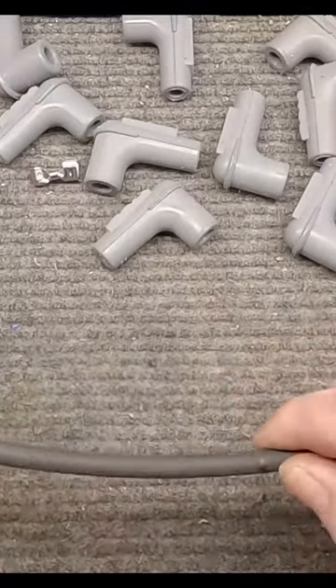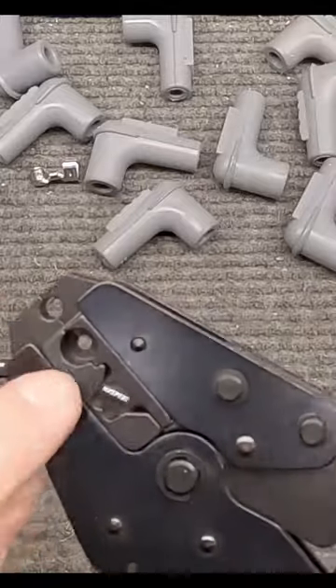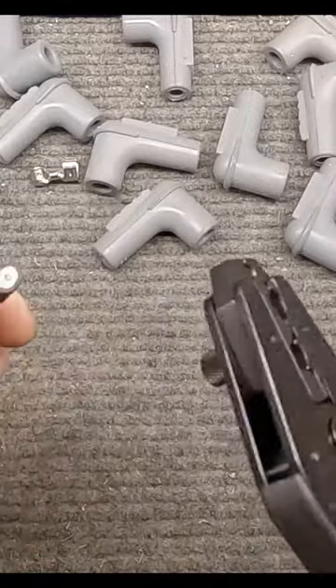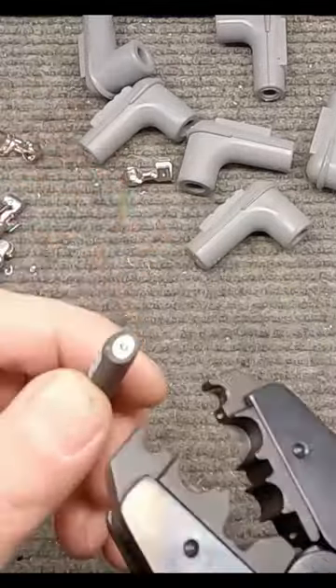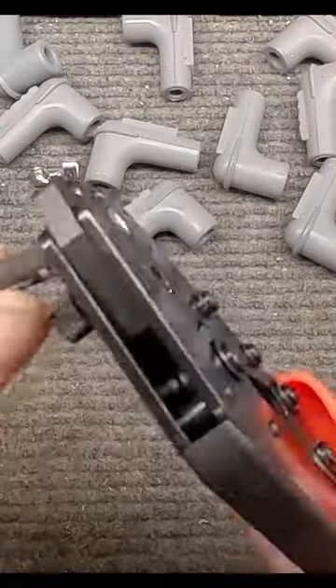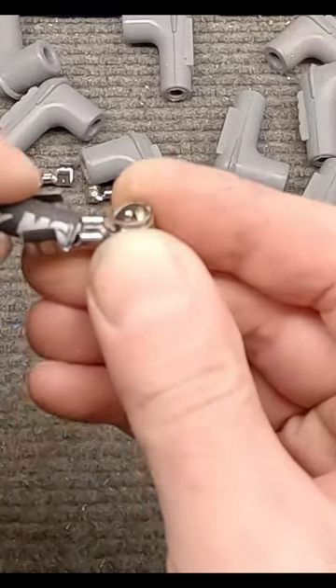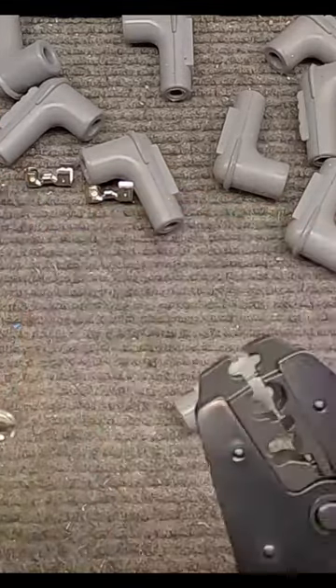All right guys, remember this is a one-time deal — once you cut the spark plug wire there's no going back. We're going to use this part here on the jaws and we're going to line this edge up with this back edge here. Turn it down, kind of twist a little bit — you want this to sit in here. Tip it up like that, then we kind of bend it back once we get it clamped.